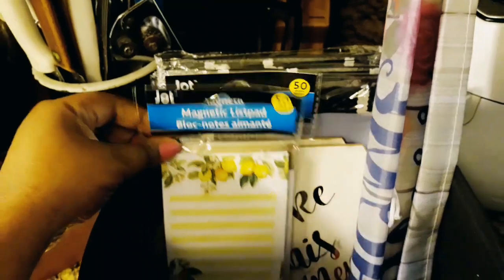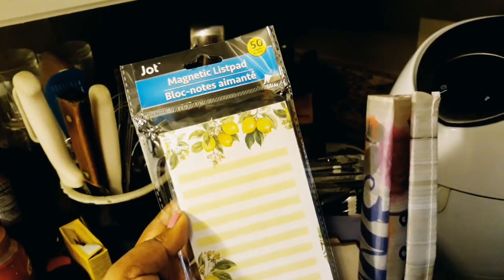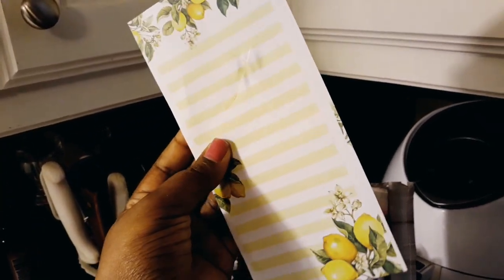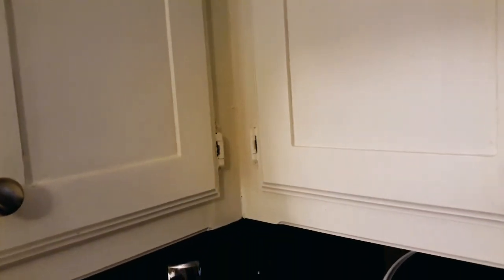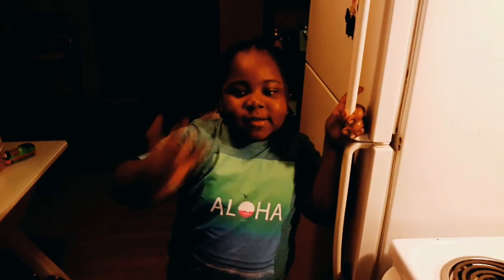I found these lemon notepads made by Jot — there are 50 of them, well 49 since one had some stuff on it. It's thin paper but great for jotting down groceries or your daily to-do list. You can use the back side too. My mom pointed out that you could actually just print something similar on the computer and cut it out.